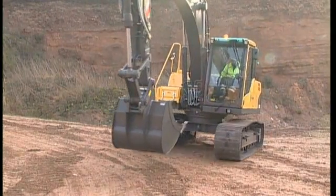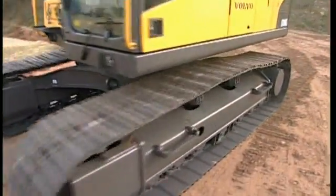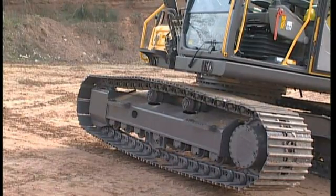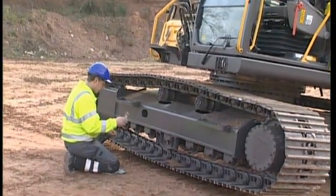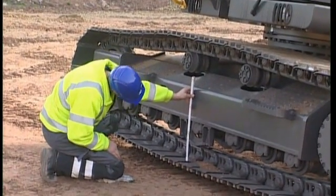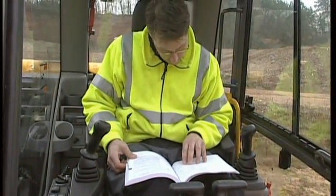The track tensioning will require some attention. If it is neglected, you will wear out the chains prematurely. This maintenance is very important and easy to carry out, and it will save you a lot of expense. Lift up one of the track frames and measure the distance from on top of the central track shoe to the bottom side of the undercarriage frame. To see the dimensions and details, refer to the operator manual.